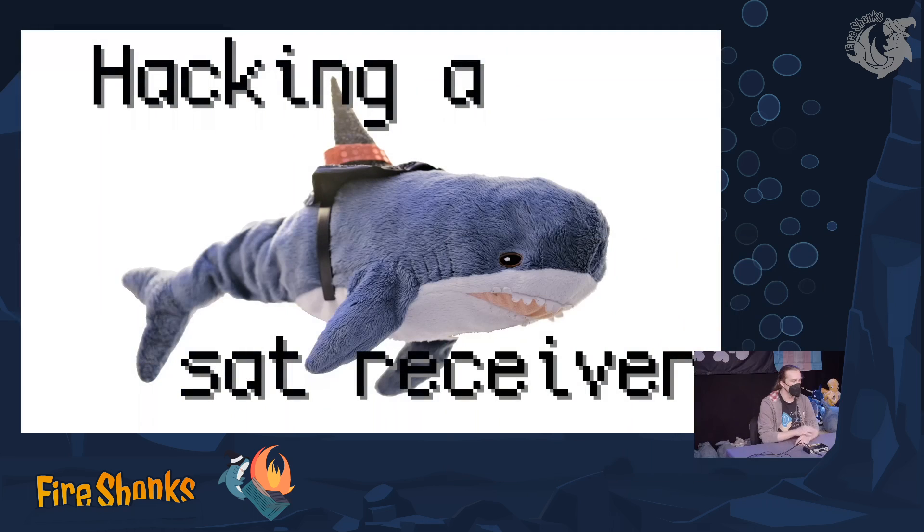I hope you are ready for this talk by JN about hacking a satellite receiver. We will see some insights into firmware hacking and firmware formats, frame buffers, and peculiarities of the MIPS architecture.